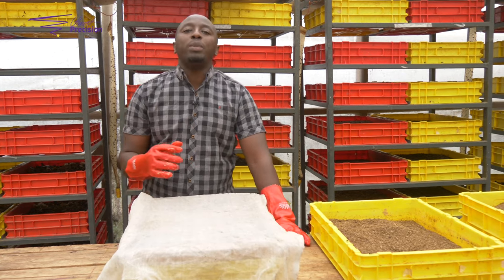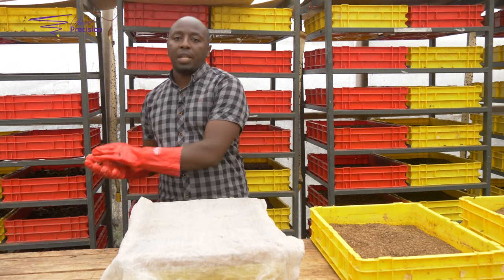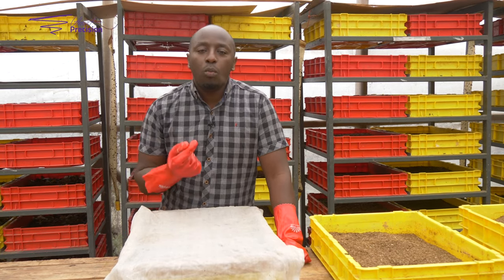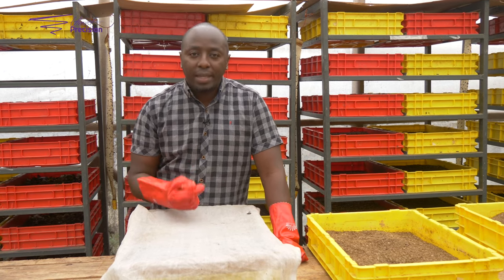We cover to maintain some warmth. Anytime you're doing hatching — even with chicken eggs — you always need to have good warmth. That's why we cover, to maintain warmth. With that, you'll be able to get your eggs hatched on the third day.